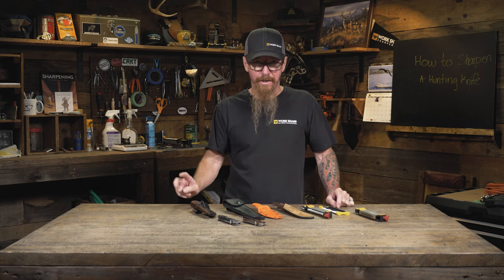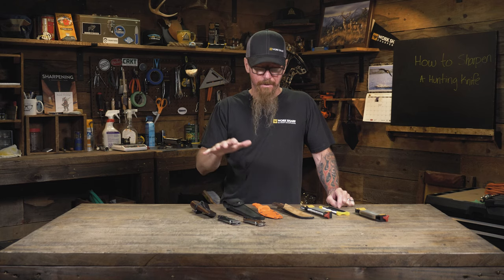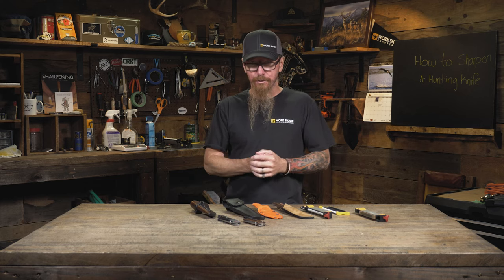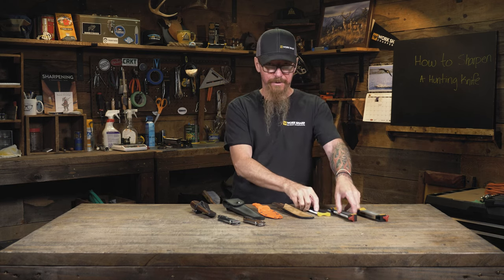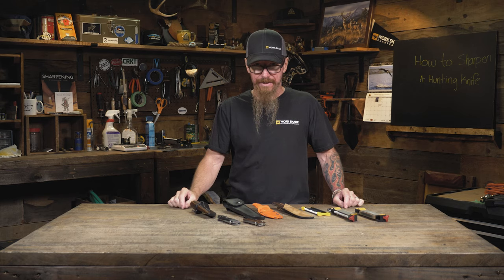When I'm out in the field, I carry two knives with me. I carry a folder in my pocket and then I carry a fixed blade in my pack. Both of those knives are sharp when I go out into the field. I sharpen them at home to an angle that I know, and that is going to complement the sharpener that I'm going to have out in the field with me. The last thing I want to do is need to touch up my knife and have to do extra work because I'm going into some type of angle change, which is going to take me a long time.